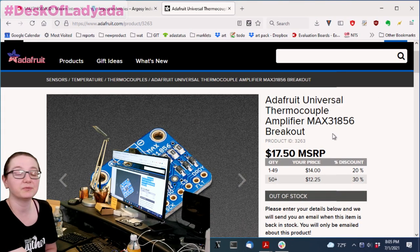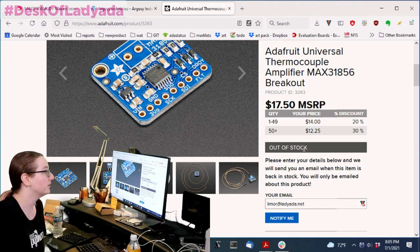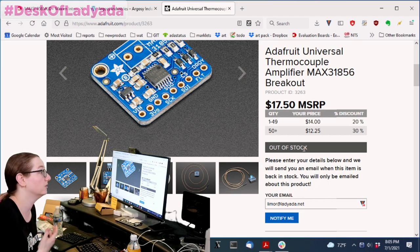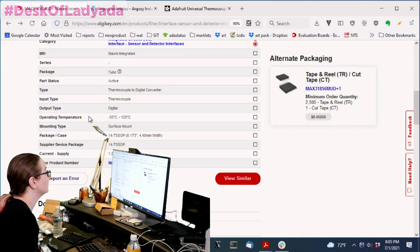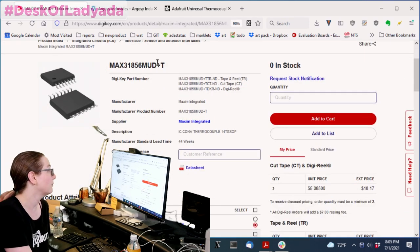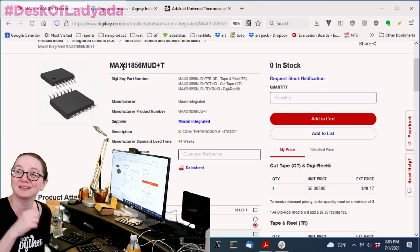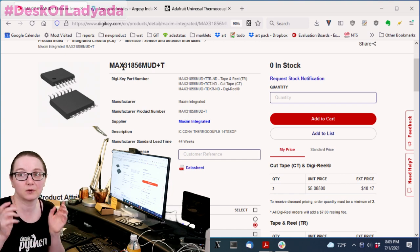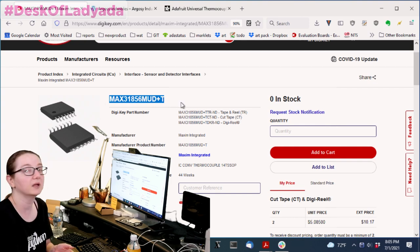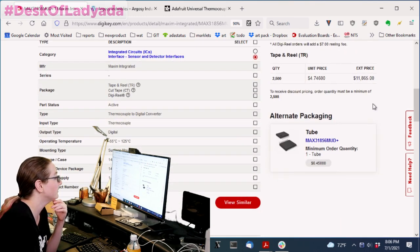We make this really nice universal thermocouple amplifier with the MAX31856, and you can see it's out of stock — because of the part shortage. The team said we bought a reel on order, but we just ran out, so can you scrounge a couple to hold us over until the reel comes in? We couldn't find any because the part number in our internal system is the MAX31856 plus T — the plus T stands for tape and reel. But then I saw it says 'alternative packaging' and clicked on that — it's a new thing, so be sure to click on it.